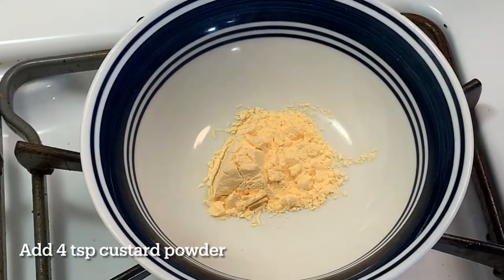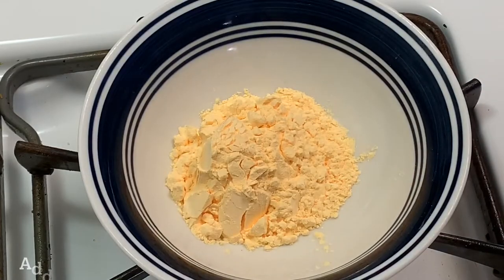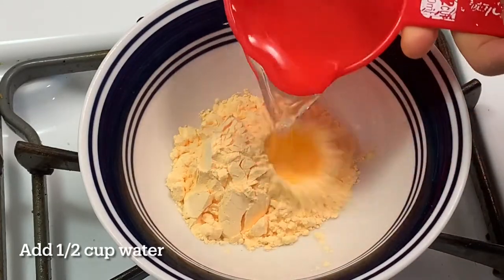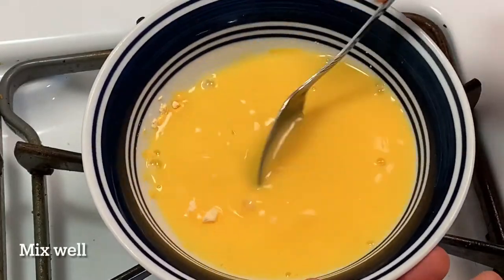Take a bowl, add 4 tablespoons of custard powder and half a cup of water. Give it a good mix.